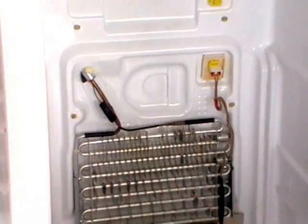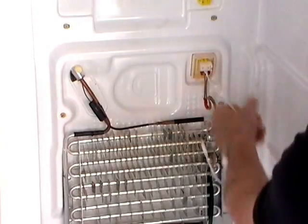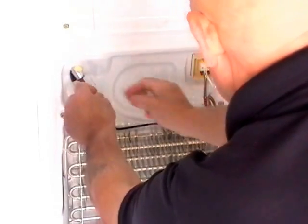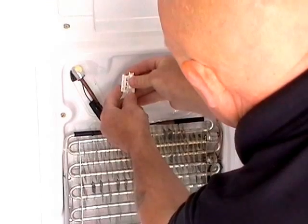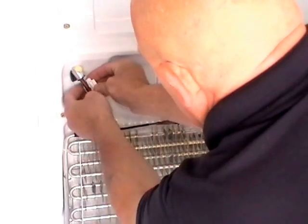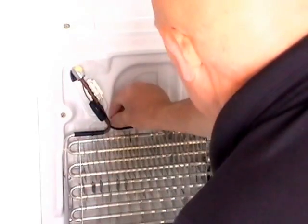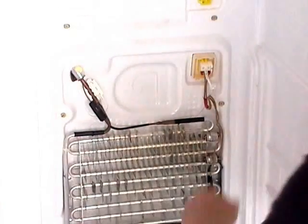We need to fit the new one on now. Plug it in. Thread your cable across. The sensor comes with a new clip. Put the sensor head into the clip and then clip the hole onto the new location. And that's as simple as that. Make sure the wiring is neat and tidy and isn't going to interfere with anything else.